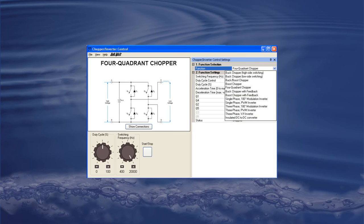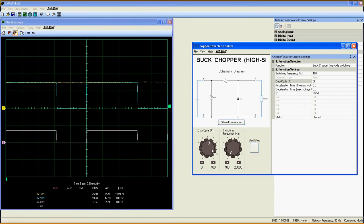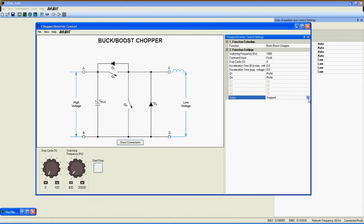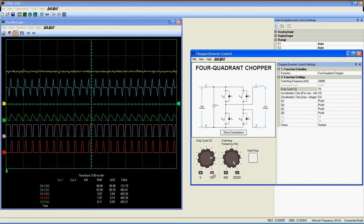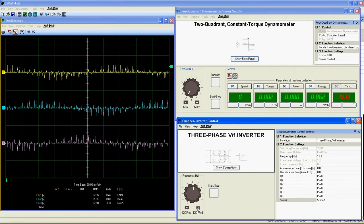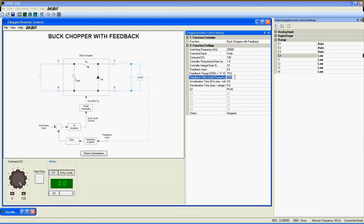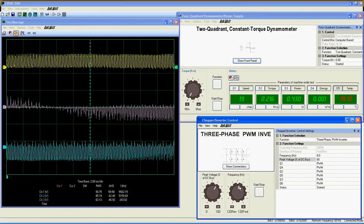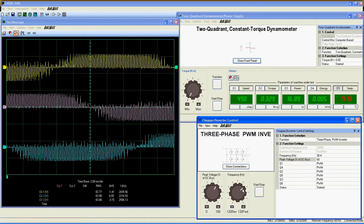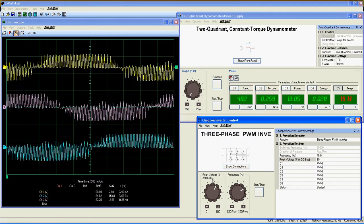Buck and boost chopper, buck-boost chopper, four-quadrant chopper, built-in drive for AC and DC motor including the volts-per-hertz drive, power voltage or current regulation in a circuit, three-phase PWM inverter, and much more are all possible circuits that can be easily demonstrated with this application.